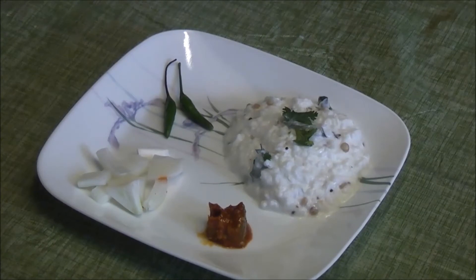The yogurt rice is ready and it's looking very yummy. You can eat this with pickle, onions, and even green chillies if you like more spice. Thanks for watching this video and we will see you again in the next recipe.